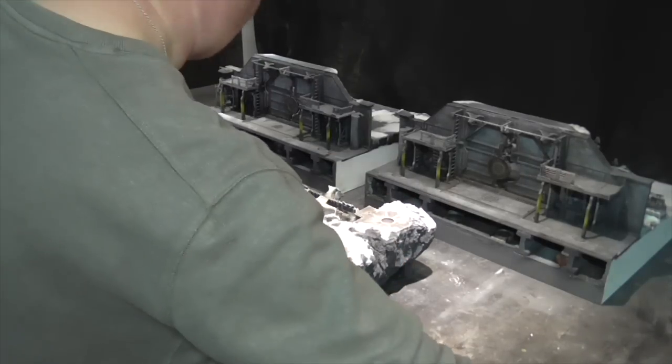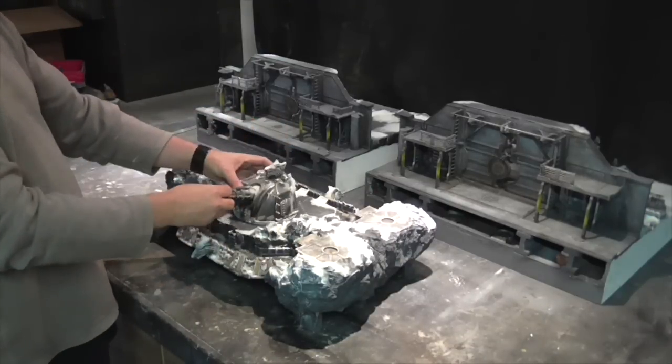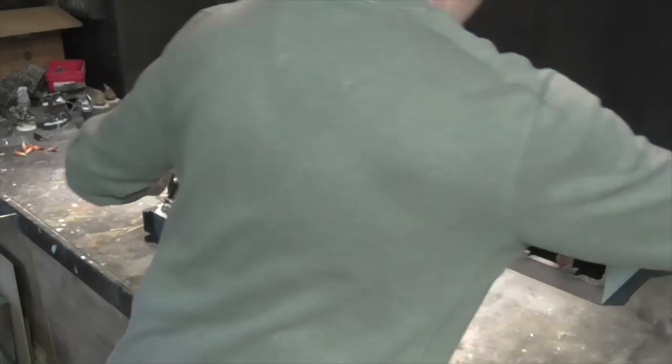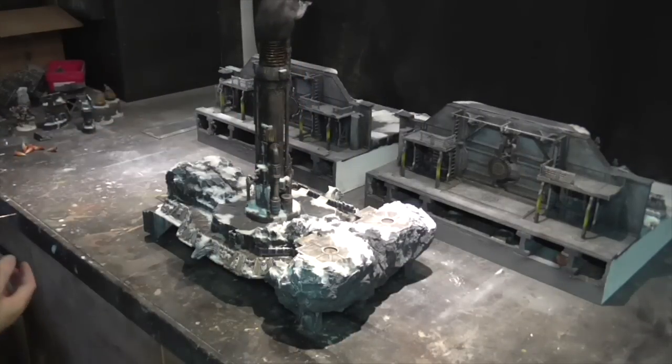They're actually designed to fit together so they can go that way around some sort of central structure. The central structure flat area is large enough to put extra detailing on like the extra cannons or even the smokestack from the forge, just to give you a completely different idea of how to use it.